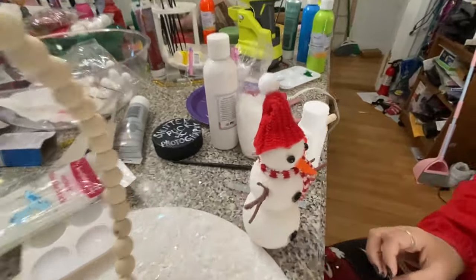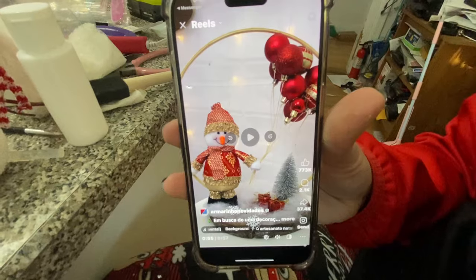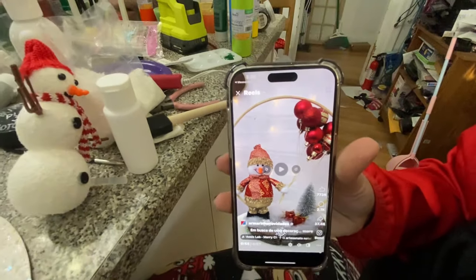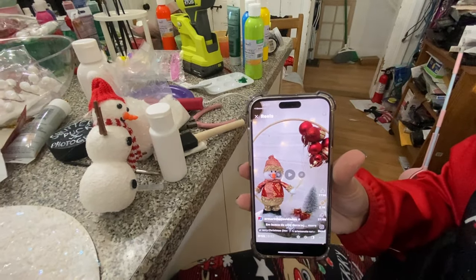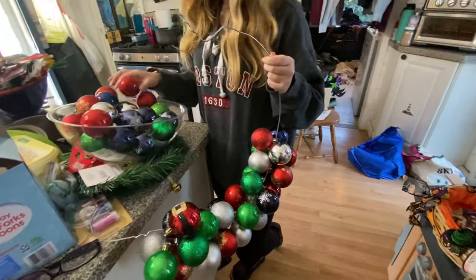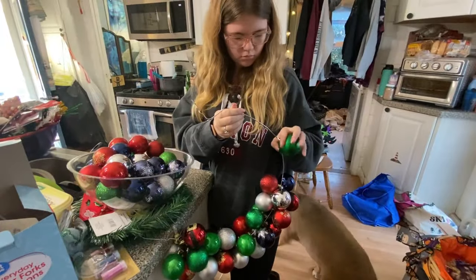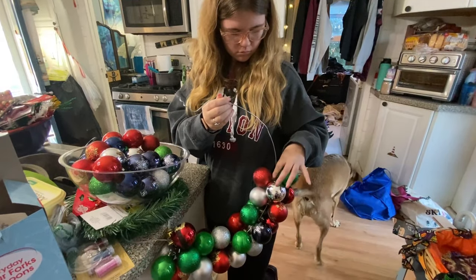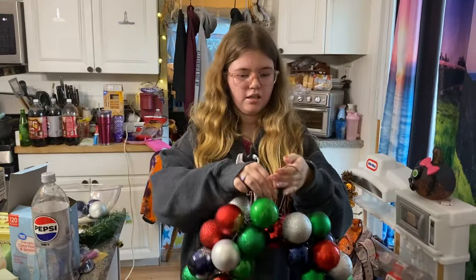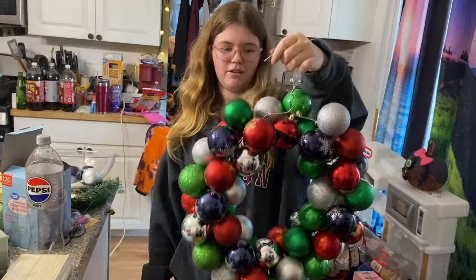That looks cute! So that's what she's attempting to make right there. It may not be exact but it's a little work. She's starting, already getting it more on there. Here it is now — I just need to put a bow on it and it'll be great!